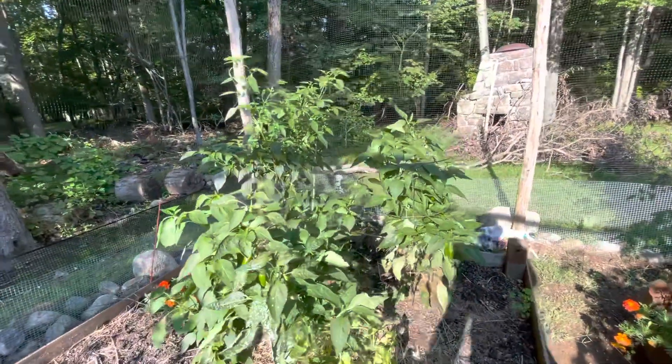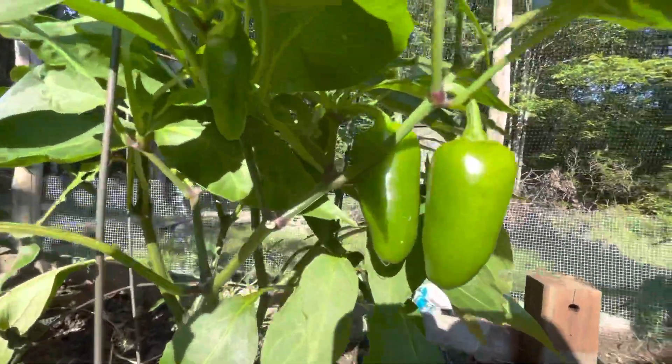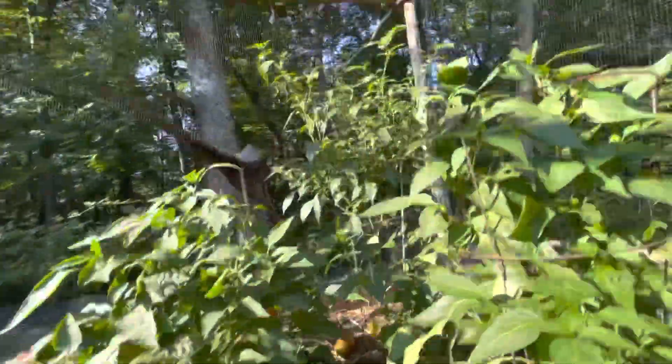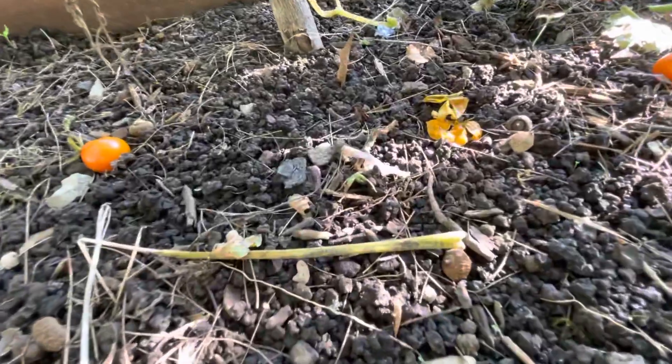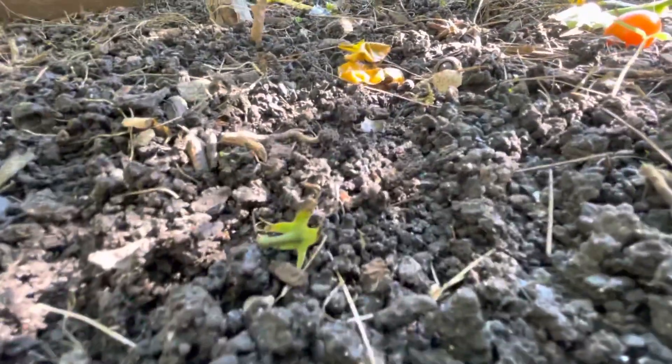Peppers are finally coming in. I picked already like three dozen of those just earlier off of all different plants here. So that's good. Here's jumping worm soil, just for your reference. That's the texture of it.